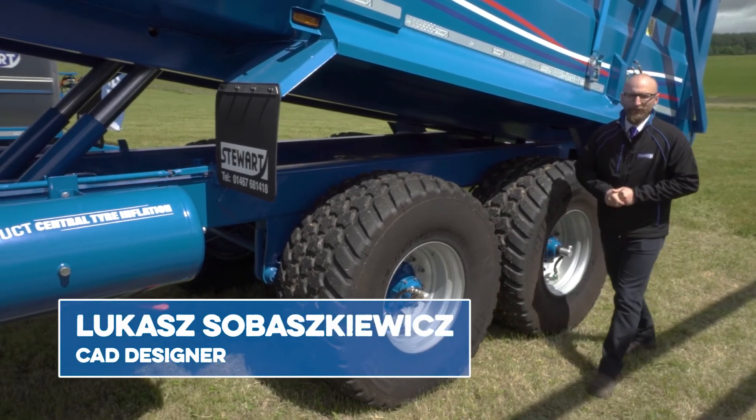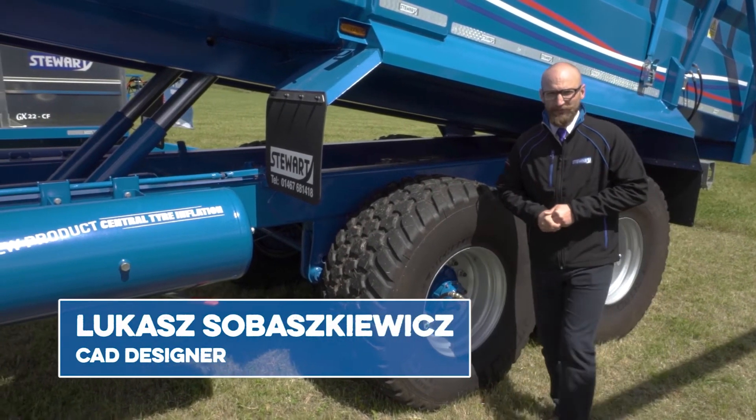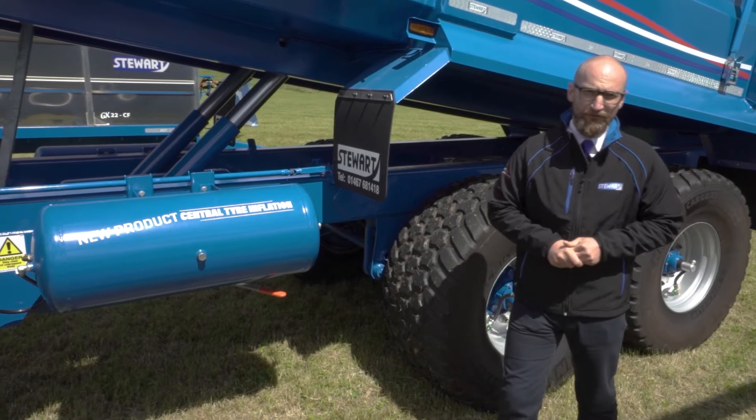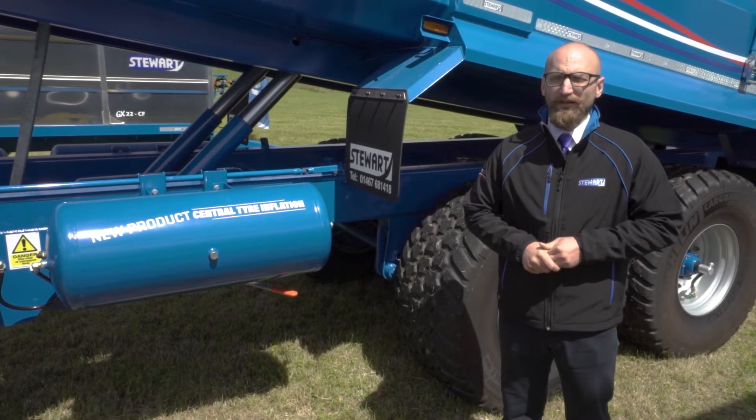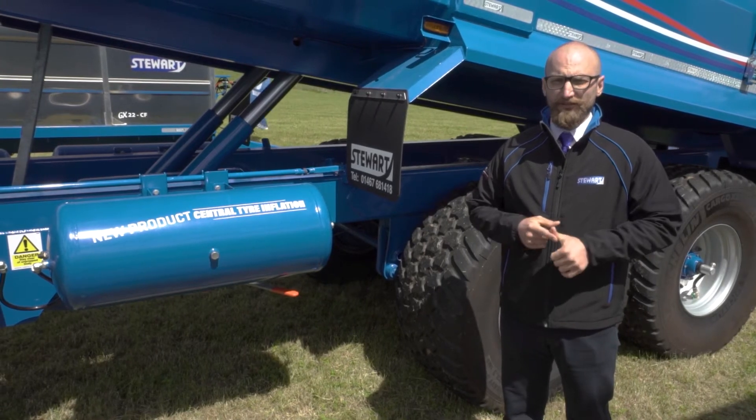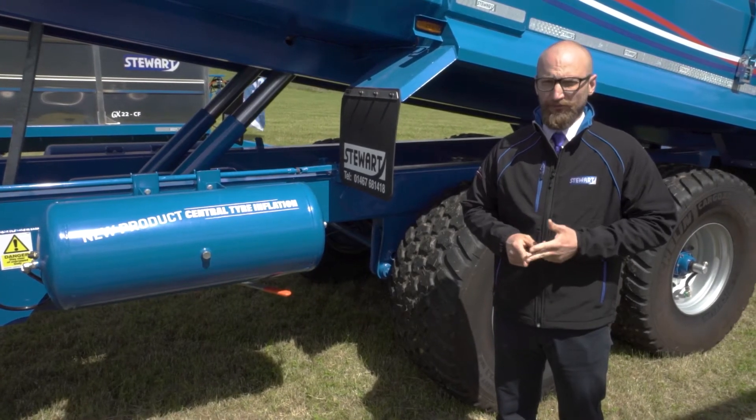Hi, I hope you are all well. In today's episode we will be speaking about Central Tire Inflation System. We are looking for a system for the last couple of years. We are aiming to introduce a system that is easy to use, safe and dreamer-proof.